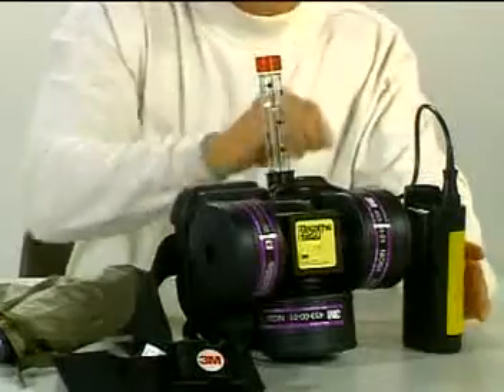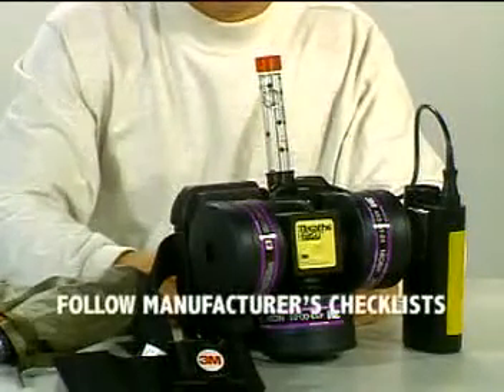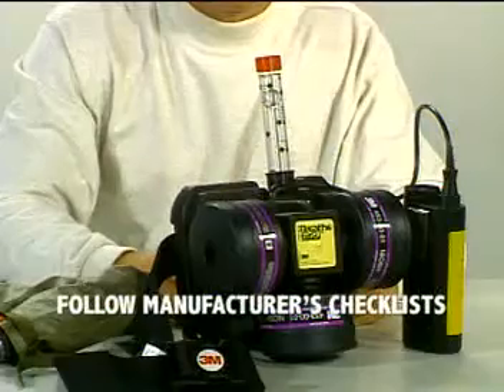PAPRs should not be used until all pre-operational checks are performed in accordance with the manufacturer's instructions. PAPRs require the wearer to be medically cleared, especially for conditions associated with increased airway resistance. CSEP also requires appropriate training before personnel can wear a PAPR.